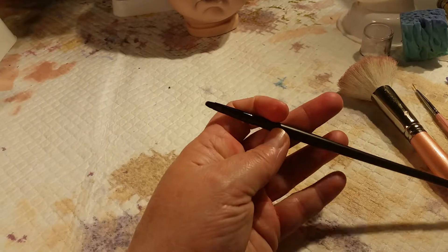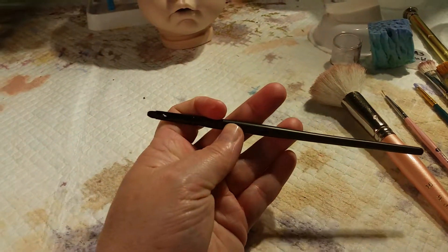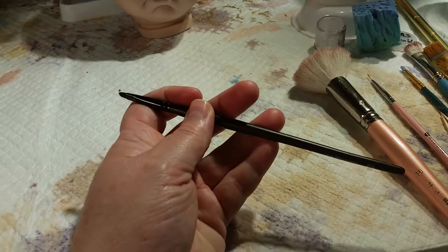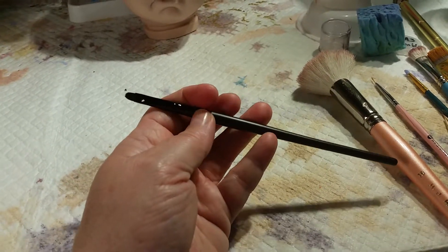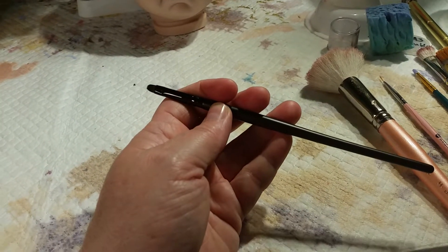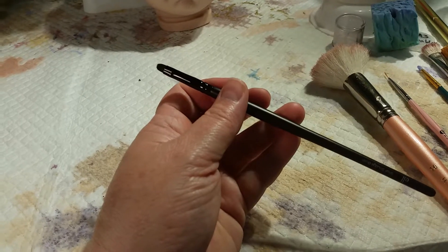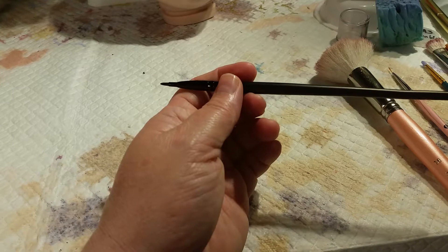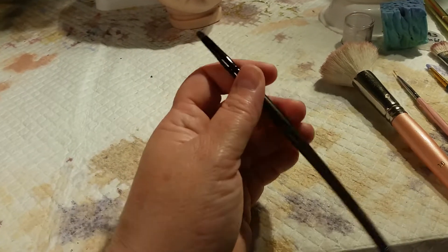Another brush I just started using — I got this idea from a YouTuber — is a makeup brush. Makeup brushes are often really good for blending. This is an elf brush, the small smudge brush. It's got short bristles but they're really fuzzy. It's great for getting into creases, and this was only three dollars — I got it on Amazon and I definitely want to order a few more.